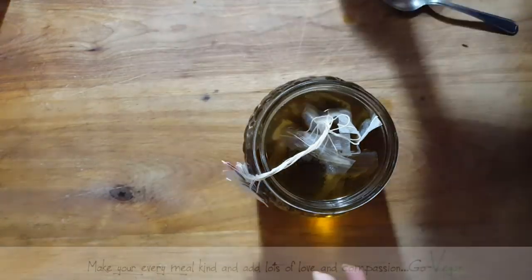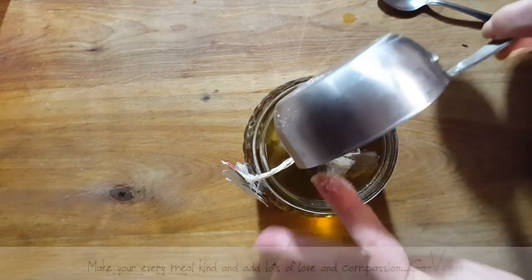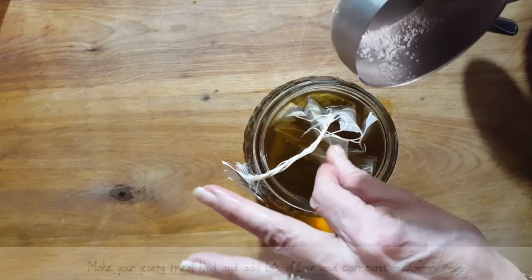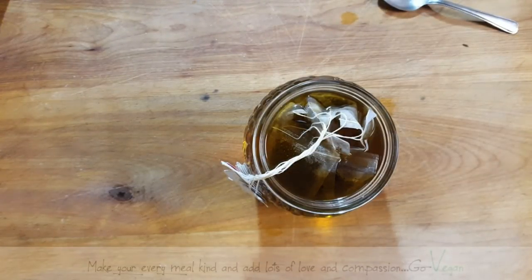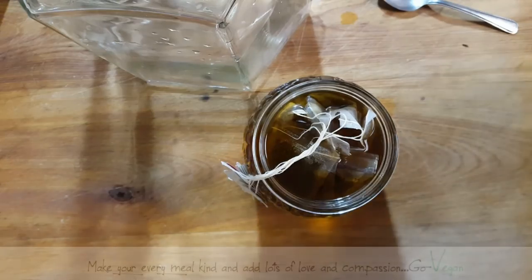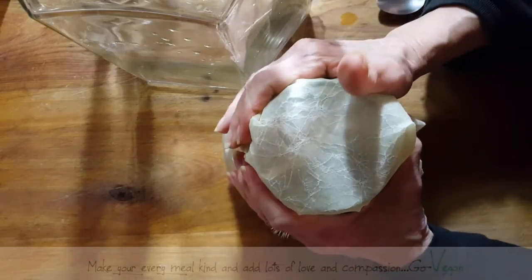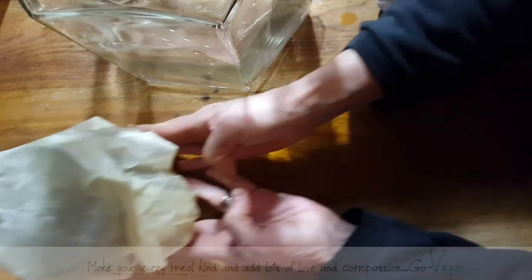If you haven't brewed kombucha before, you need a SCOBY — I'm going to show you what it looks like. Mine's a little overgrown, it might look gnarly, but it's still good. I'm going to put this aside and drape one of my wraps over the jar so nothing goes into my tea. I'm going to let that steep until tomorrow morning.